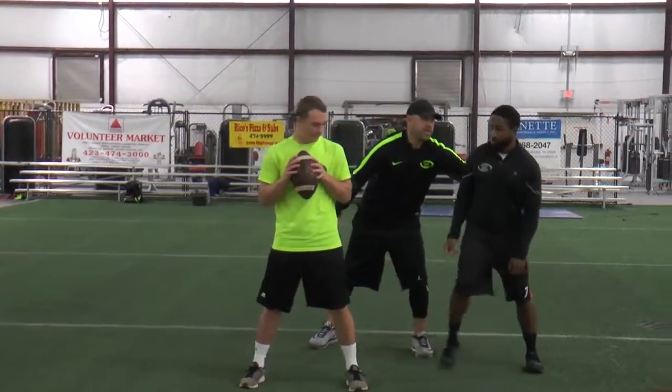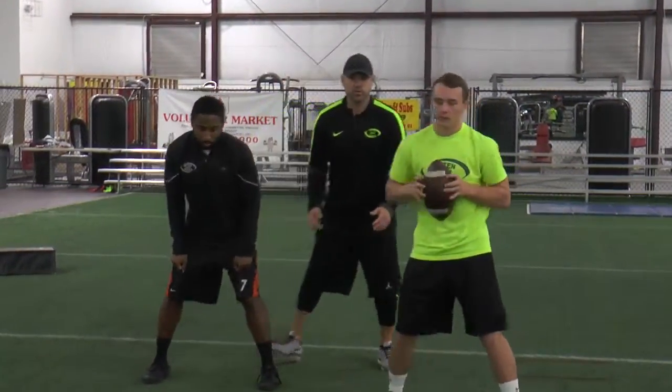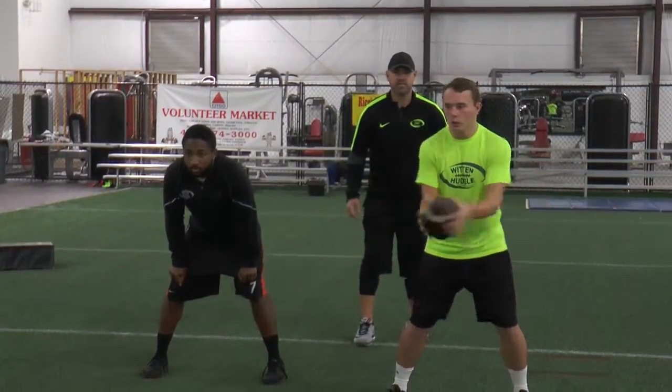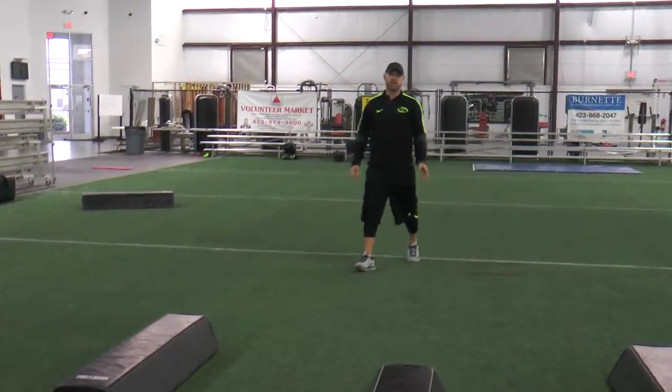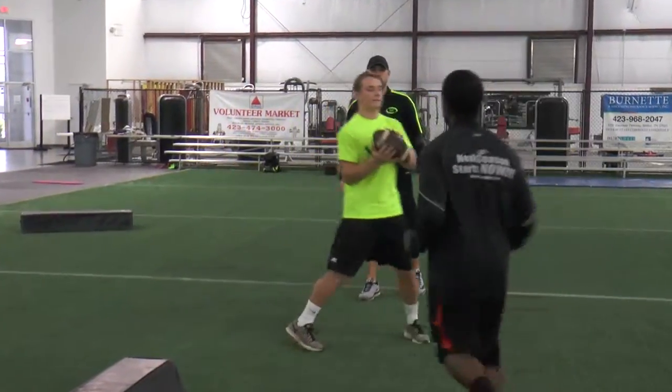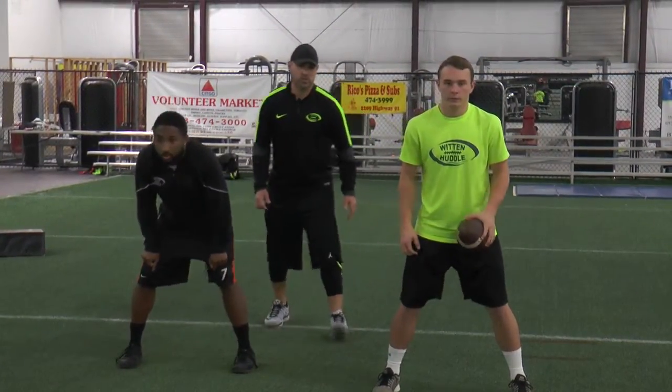We can go the opposite way. This time our left shoulder will be open, Corey will square to the opposite side. Boom! Good, secure handoff, boom, run through the football. No turnovers, no fumbles. We'll go slow again. Watch how Terrence squares, sidesteps, and then turns square to the hole.